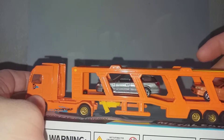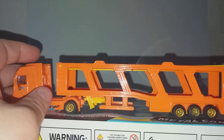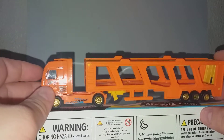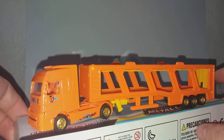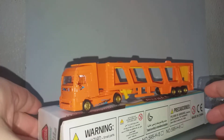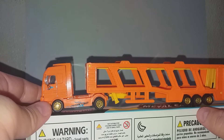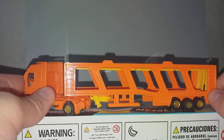So just one euro sixty — what do you expect? Everything is plastic. I hope you like this toy truck carrying cars of cheap die-cast. Thank you for watching, and please like and subscribe to my channel. See you next time, bye.